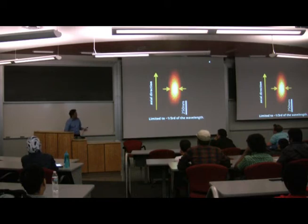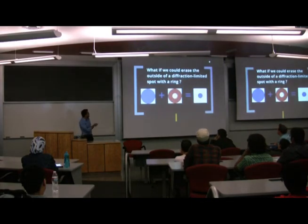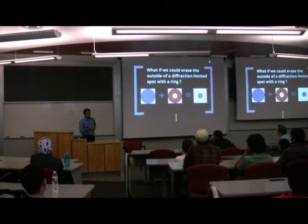I'll talk about two different approaches to go smaller than what can be achieved with the conventional approach. The first approach is actually very simple. If you can imagine a diffraction-limited spot — that big spot I showed you before — if you can erase the outside portion of it with a ring and end up with a very small spot in the center, then you have broken the diffraction limit. You have created a spot that is smaller than can be achieved in conventional methods.